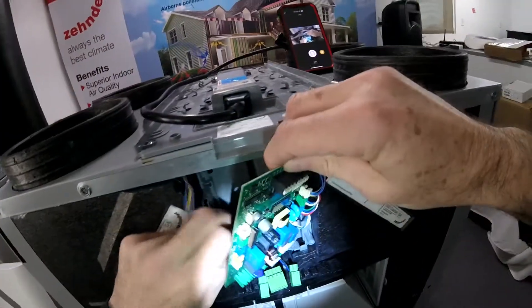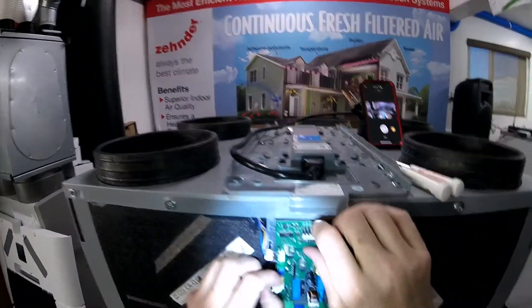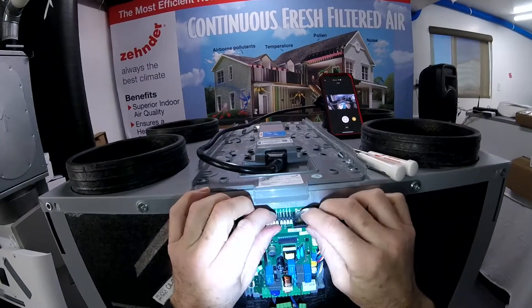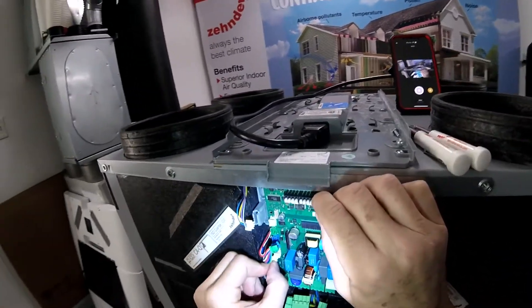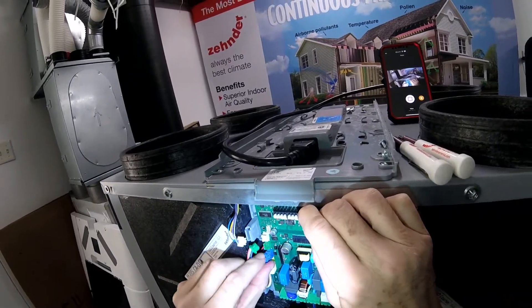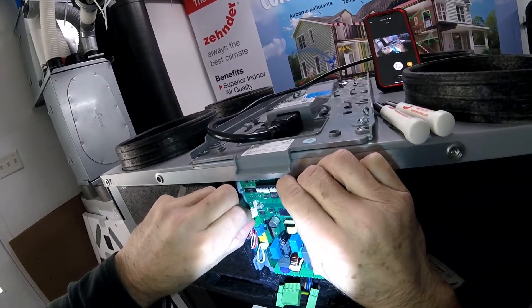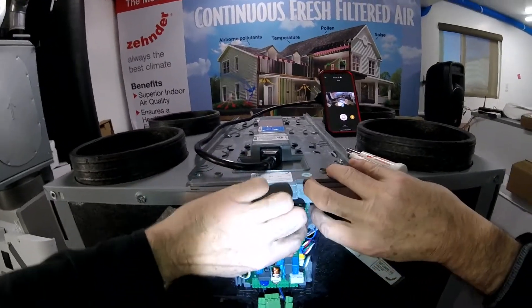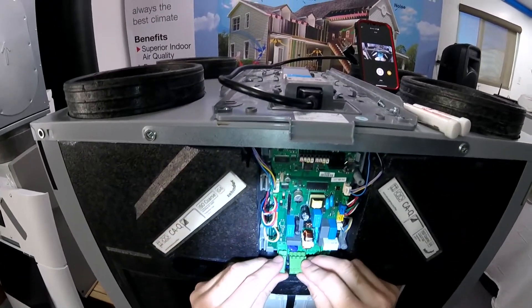Go ahead and set this new board in place. I'm just going to pull back a little bit — it just seems to give the board some stress relief. All these connections are tidied up, and these ones go right back where they were.